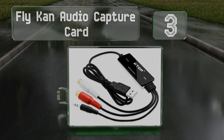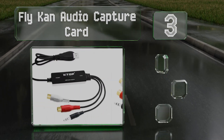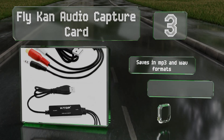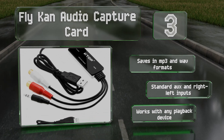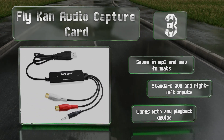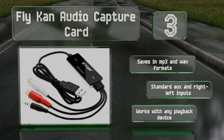Nearing the top of our list at number three, if you already have a tape player and a computer, you can use the Fly Can audio capture card. Just plug one end into a USB port and the other into your stereo or Walkman to begin making digital recordings. It saves in MP3 and WAV formats and is equipped with standard auxiliary and left/right inputs. It works with any playback device.